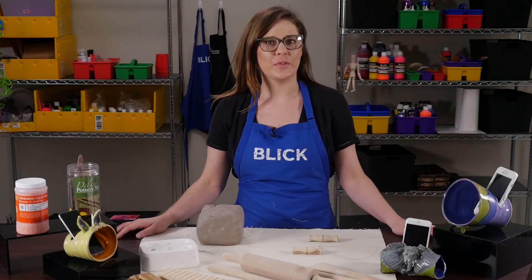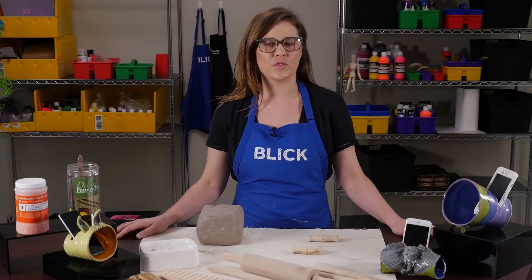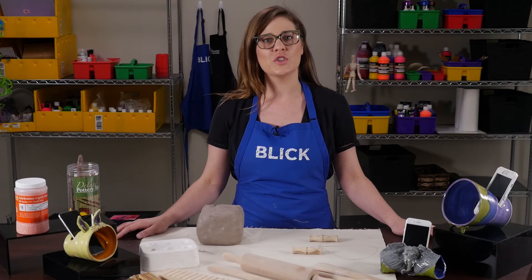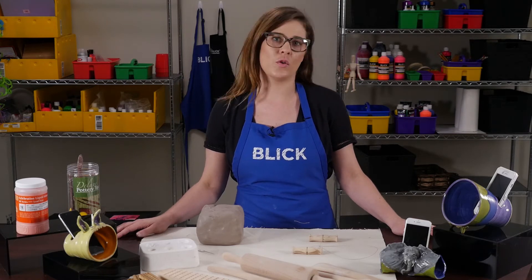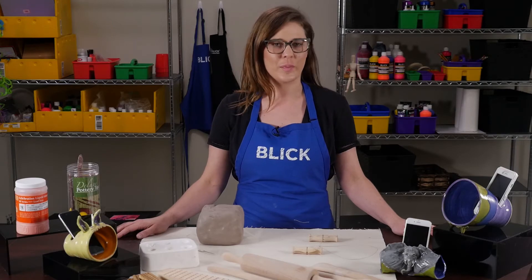Have you ever wondered why people cup their hands around their mouth when calling for someone? Using hands in this way amplifies a voice by directing more sound toward the target and also by drawing more volume from one's mouth. Cupping the hands creates a kind of cone shape, much like a megaphone, the speaker on an old Victrola record player, or a Victorian hearing aid called an ear trumpet.